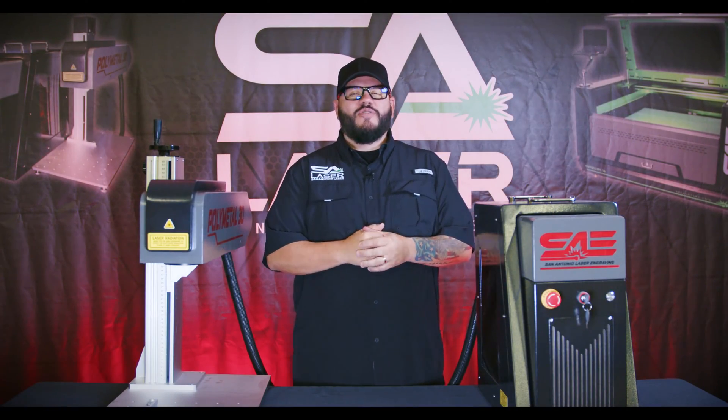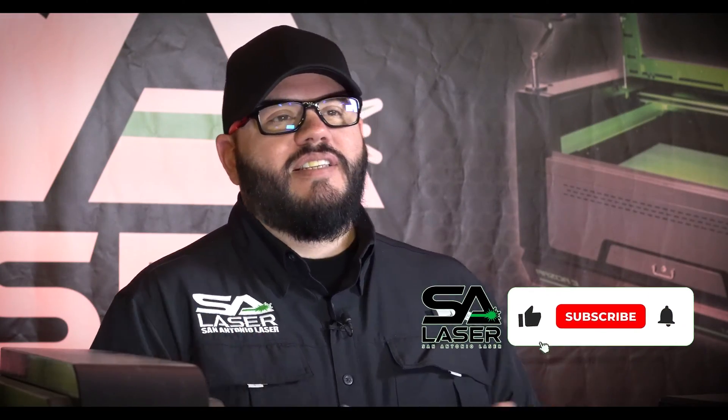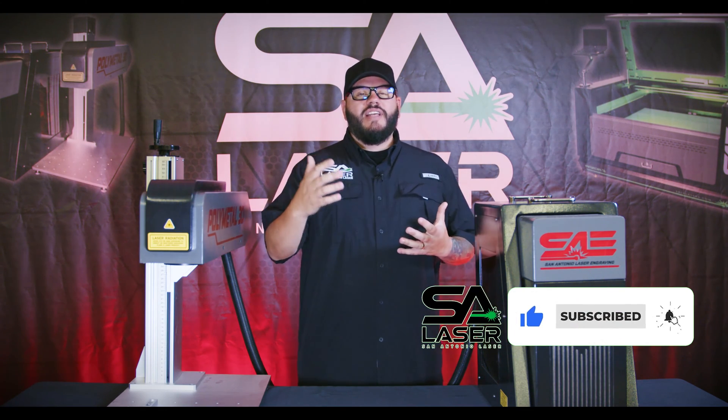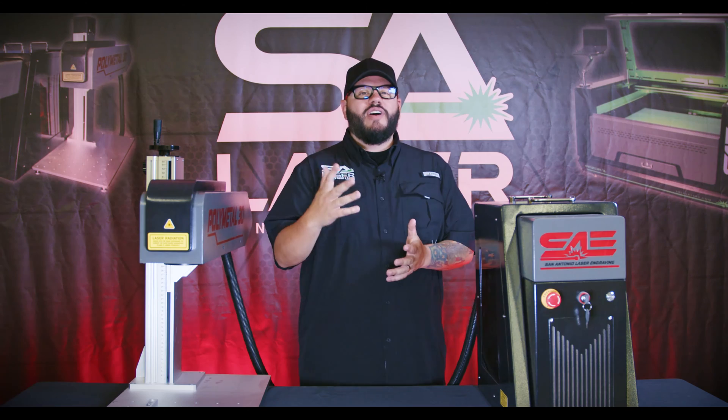Welcome back laser heads! If it's your first time to our channel, please take a second to like and subscribe. If you like lasers and all the cool things they can do, hit that notification bell as well and you'll get notified as soon as we post up new stuff.